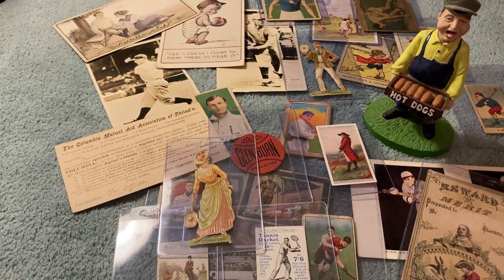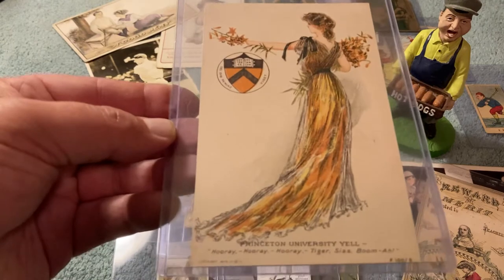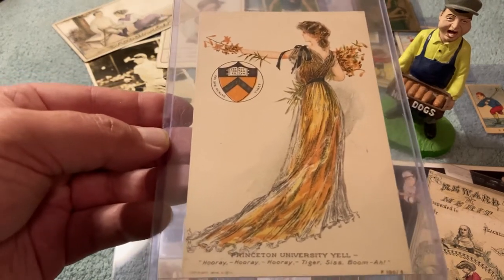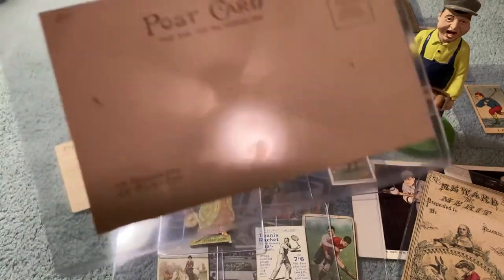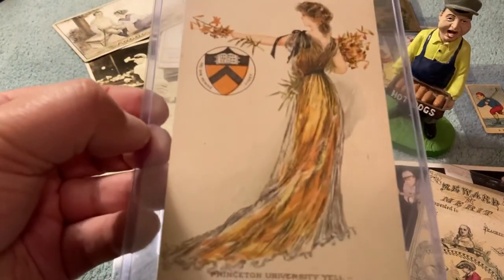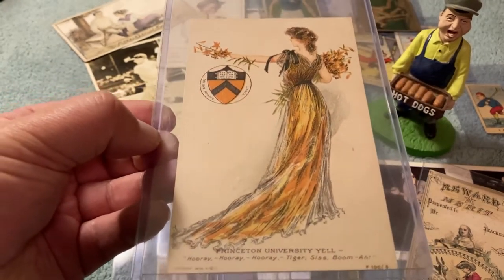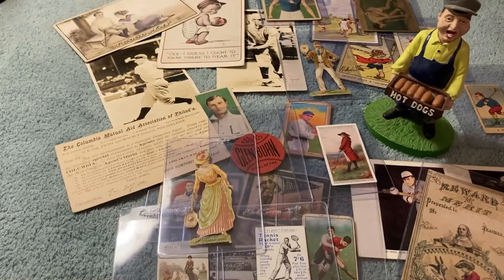This is a postcard, 1910 Princeton. That's beautiful. Just beautiful. That one is not addressed to anybody. But a 1910 Princeton postcard — beautiful artwork. They couldn't make stuff like that today if they tried.